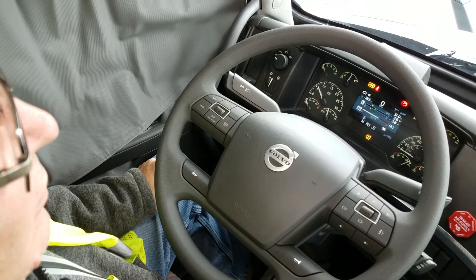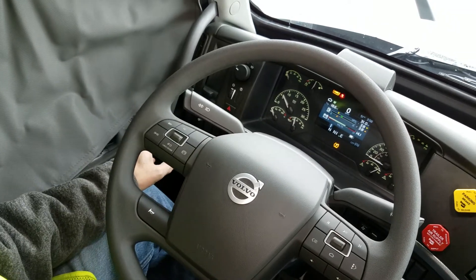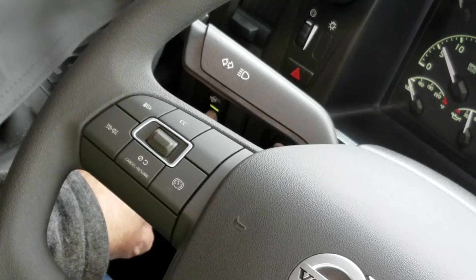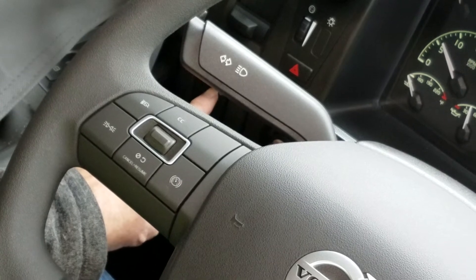2019 Volvo dash controls. We're going to start on the left. Far left, we have our loading lights. Toggle it down — notice the green light comes on, our lights are hot on the back. Turn it off, just toggle it back up.